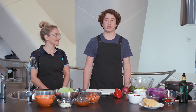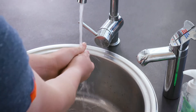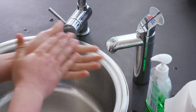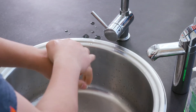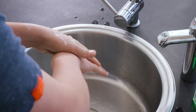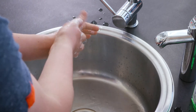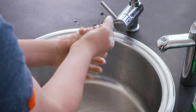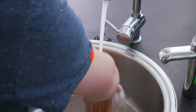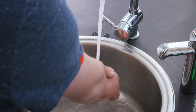Today we're going to be cooking tacos, but first I have to wash my hands. Wet your hands with water and apply enough soap to cover all hand surfaces. Rub your hands palm to palm and clean the backs of your hands and in between your fingers as well. Clean your fingernails and your thumbs, then rinse off the soap with water. The whole thing should take about 20 seconds, or long enough to sing Happy Birthday twice. Dry your hands with paper towel when you're done.